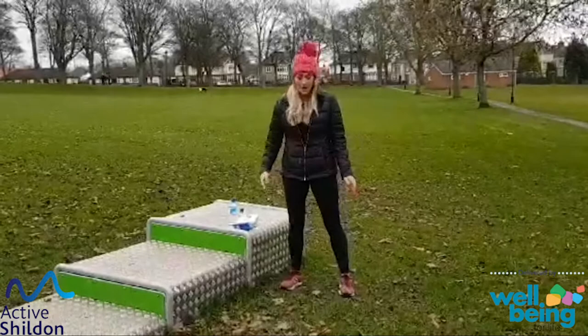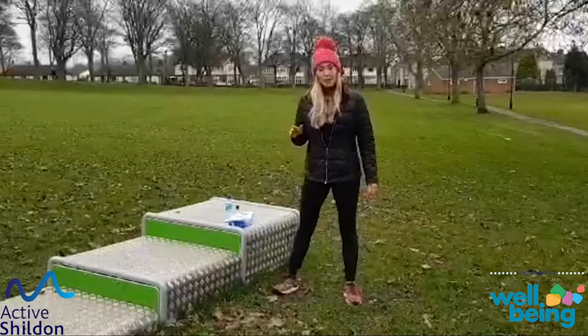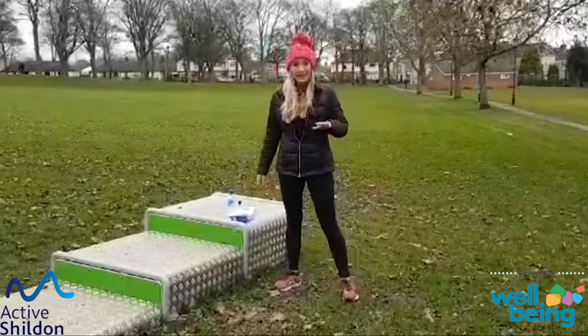So we'll start with our ankles — just small little rotations and then gently rocking side to side. So we swap it over to the opposite side, rotating our ankles, gently rocking it side to side.